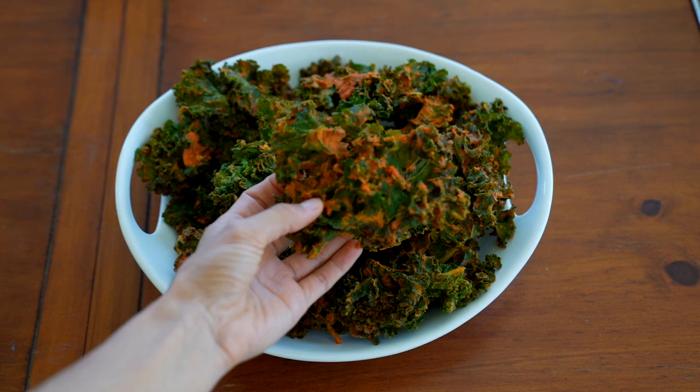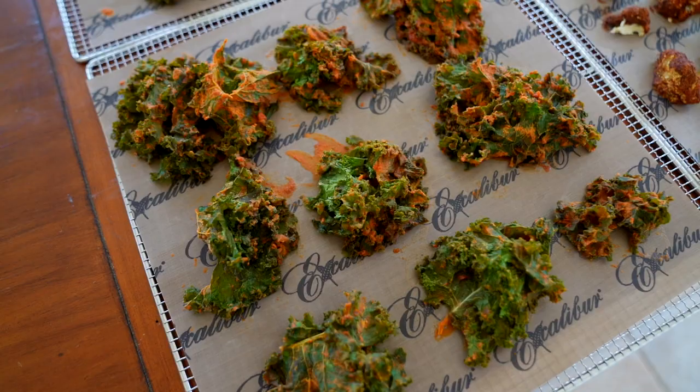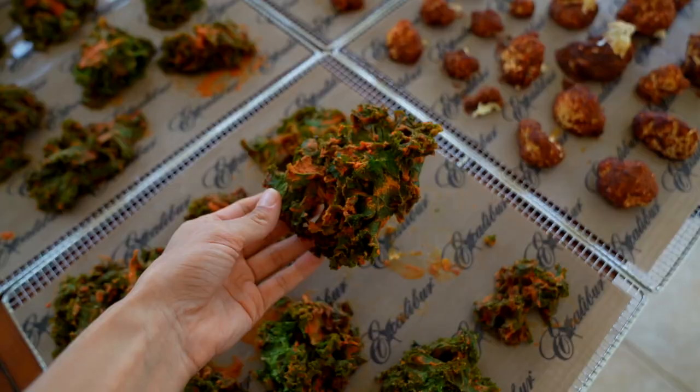Kale chips and buffalo wings are just a few of the creations you can make in a dehydrator — warm, fun, healthy snacks to get you through the holiday season. I'm super excited to be sharing more warm meals from the dehydrator as we enter winter.